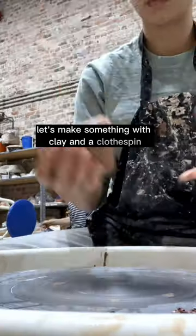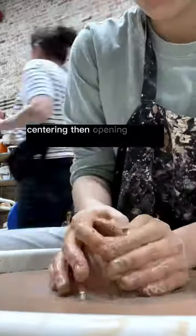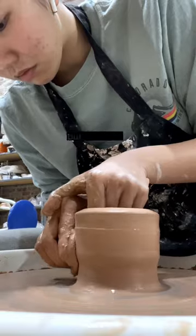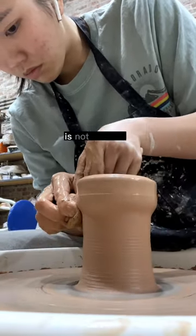Let's make something with clay and a clothespin. Starting off with the usual coning up and down, centering, then opening up and setting the floor. Then I start pulling up the walls, making sure that the top third of the cylinder is not too thin.